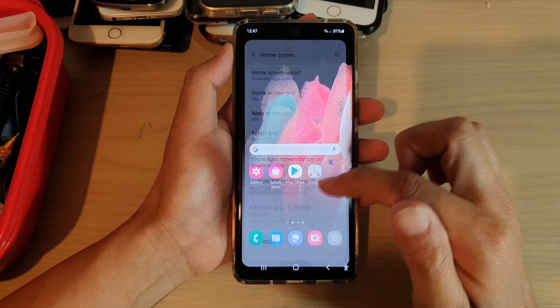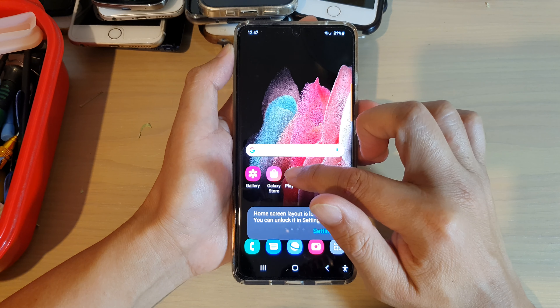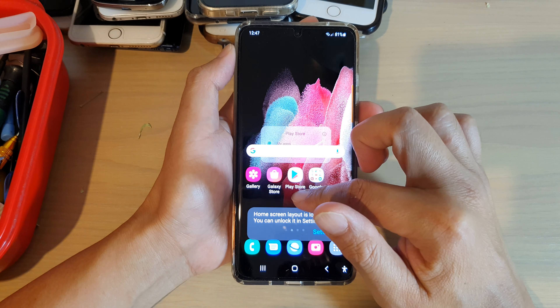Once that is switched on, icons on your home screen will be locked and you will not be able to move them around, as you can see right here.